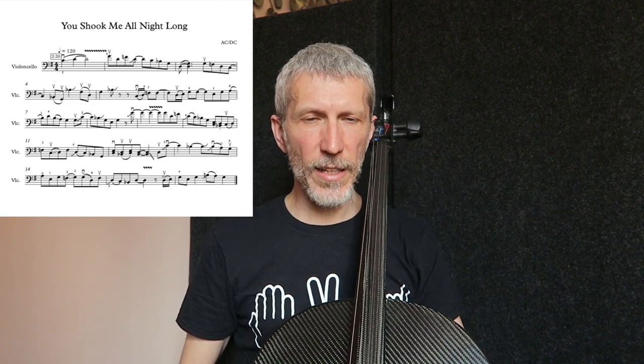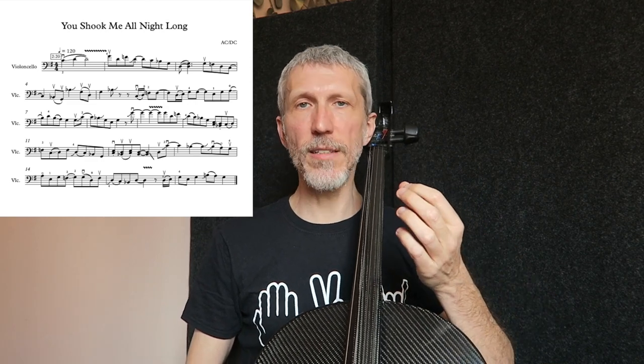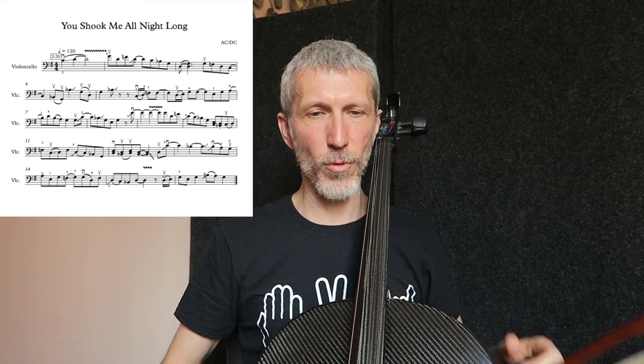La cosa interessante la trovate a metà della battuta quattro: questo si bemolle con questo segno di glissando verso l'alto. In realtà è un glissando che porta il si bemolle quasi al si naturale, ma non proprio al si naturale reale. Si ferma un po' prima. È tipico del suono proprio blues.